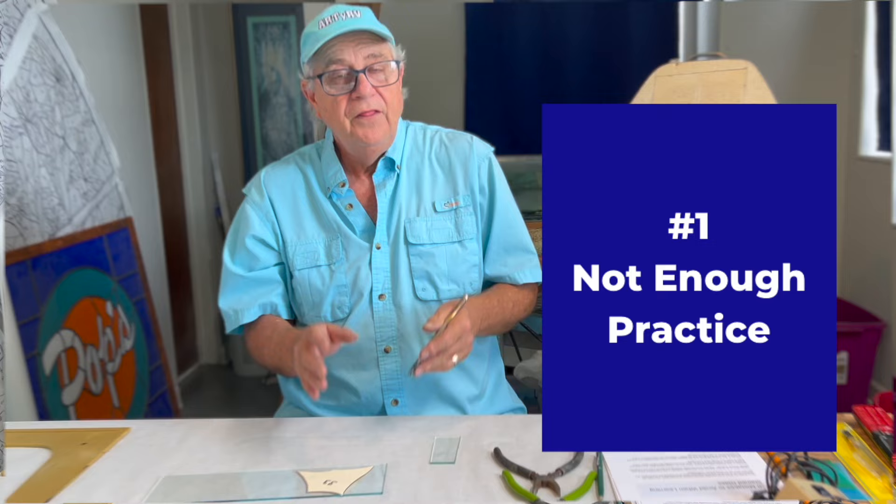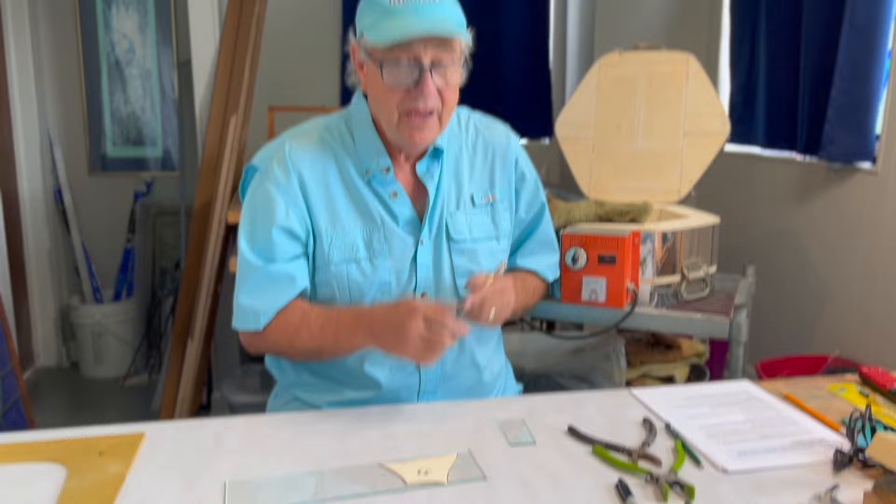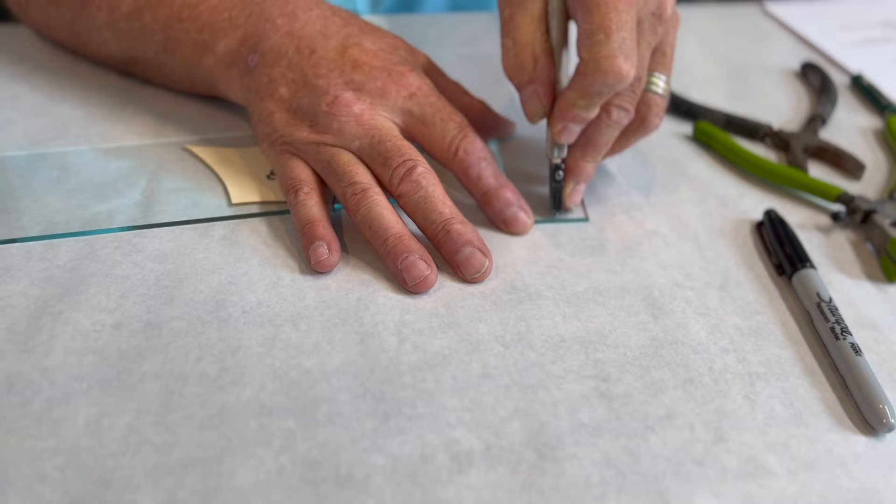Number two is not cutting your glass to fit your pattern correctly. I'm going to cut a straight line now — Barb's going to get a close-up on this. We're just going to listen; remember, we have to listen to our glass cutter.